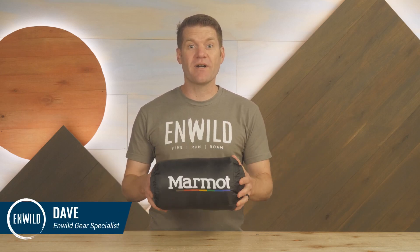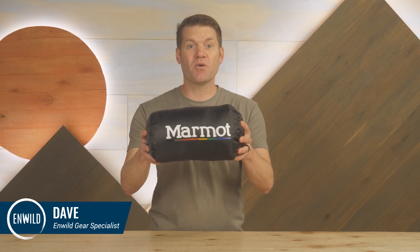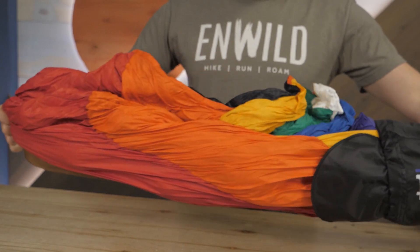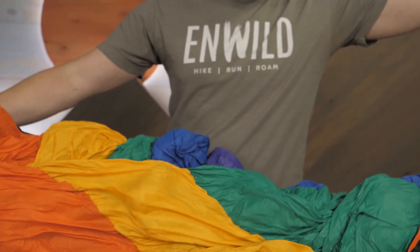Hi folks, I'm Dave. We're in Wild and today we have a great piece from Marmot, the Rainbow Quilt. It's a soft lightweight camping quilt insulated with down feathers for compressible warmth. With recycled shell fabrics and a great color pattern to celebrate diversity in the outdoors, this quilt is an excellent option for cool to warm evenings in the backcountry, at camp, or even at home.